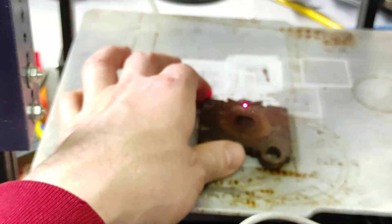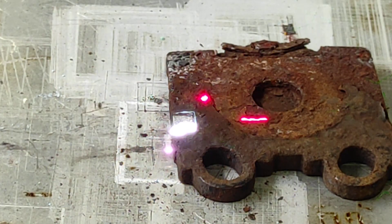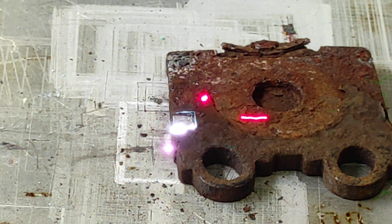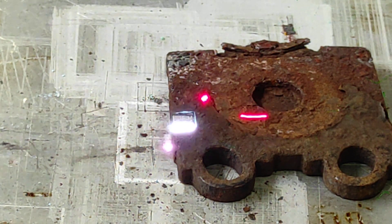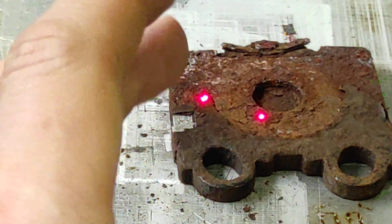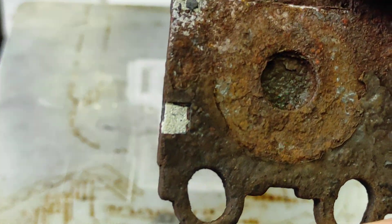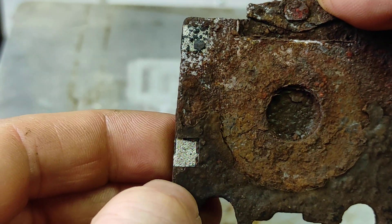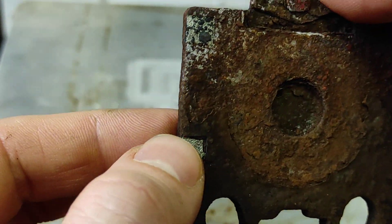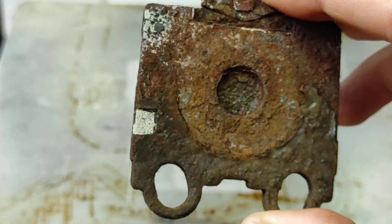Let's do another repeat on the same spot. I can see that it's almost clean after a few passes, so let's just stop it. From my point of view, that looks very good. Two repeats and you get a very good result.